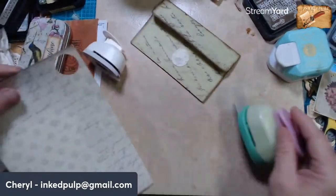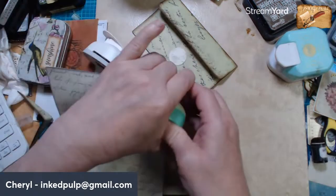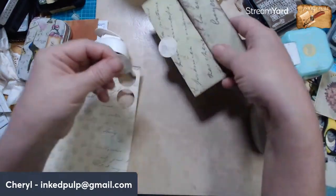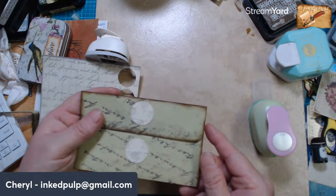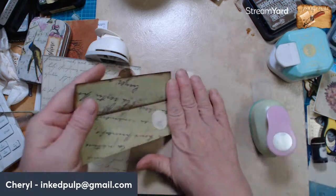Let me cut another one and we'll see. Those are kind of big, aren't they? I think those are kind of big.